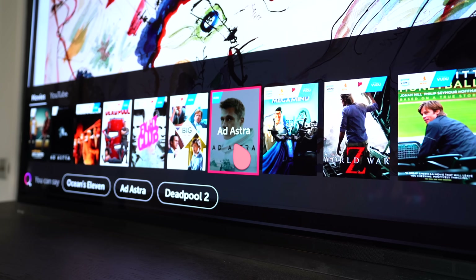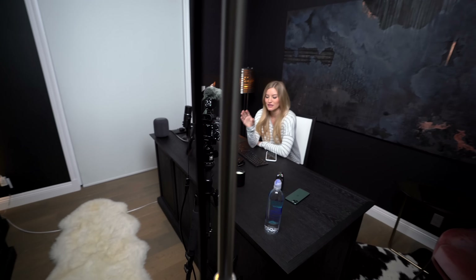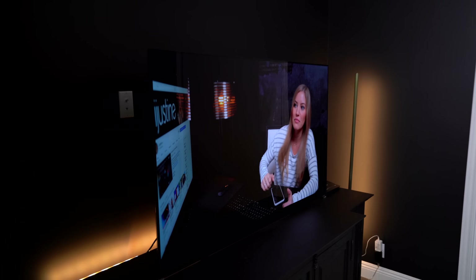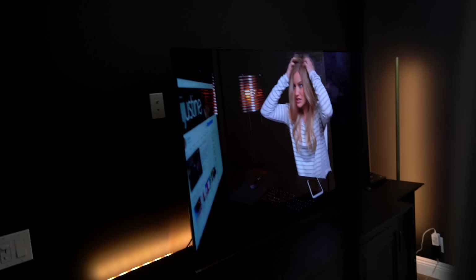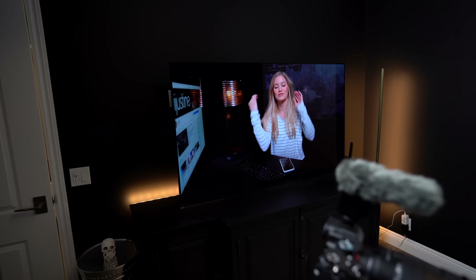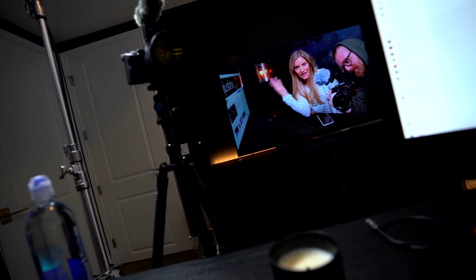The highlight of this room is obviously my new LG TV. A lot of times I'm shooting by myself, but today Tyler is here helping me shoot. This is great for either solo shooting or when someone else is helping, because I'm able to monitor and see if we're in focus, fix flyaways, and Tyler can monitor the second camera and the main camera at the same time.